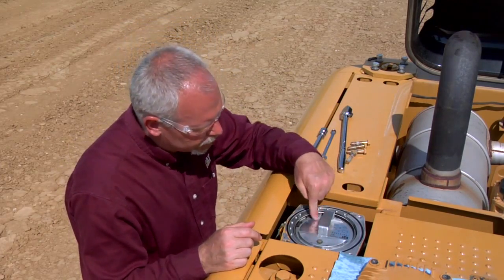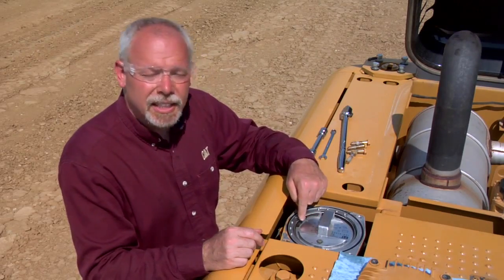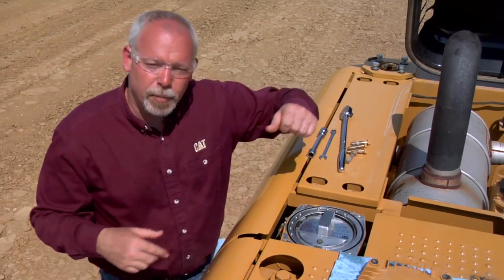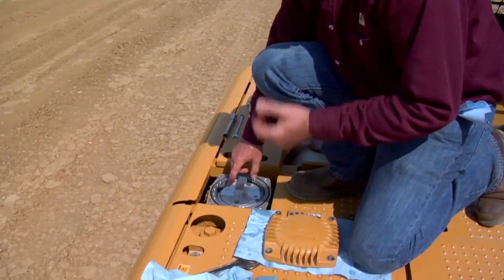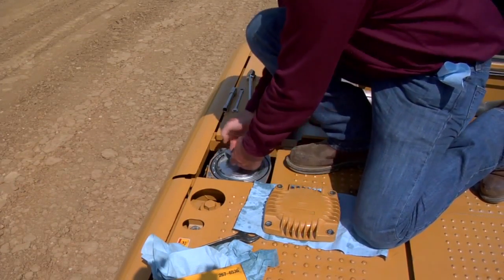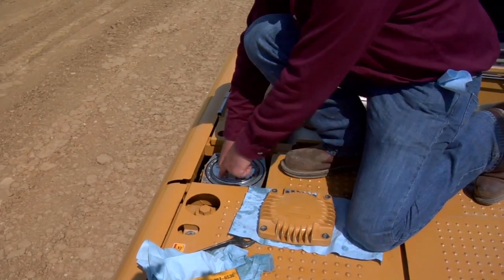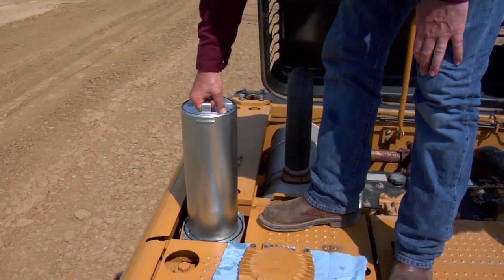Once that's back in, step three says raise the filter up, turn it 180 degrees, and remove the canister. To do that, I'm going to step up on top of the machine here so I can get a better angle on it. Directions steps three, four, and five say to raise it up, turn it 180 degrees, and then remove the cartridge. So we're going to raise it up, turn it 180 degrees like this. You'll see a slot line up on this side, and at that point we can remove the cartridge.